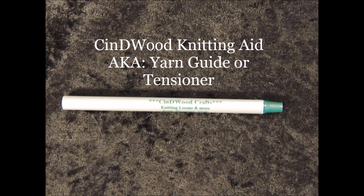Hello Loomers! Welcome to Two Minute Tips with Cindy Wood Crafts, and today our focus is on the knitting aid. If you have ordered an Afghan loom of any size from Cindy Wood Crafts, you receive one of these for free with your order. They're also available separately for $1.99.